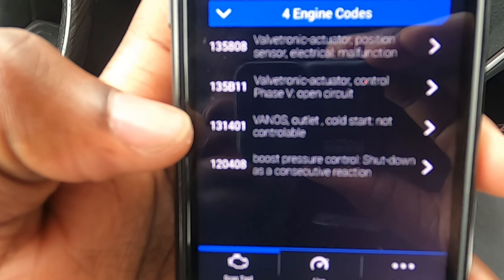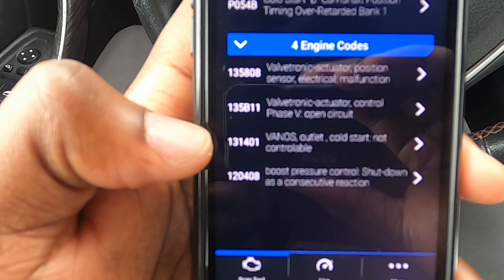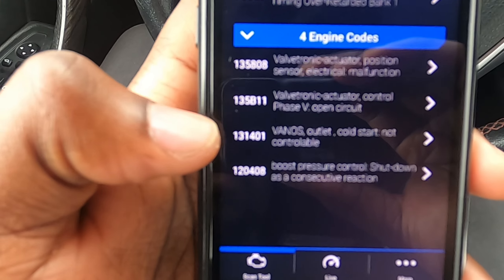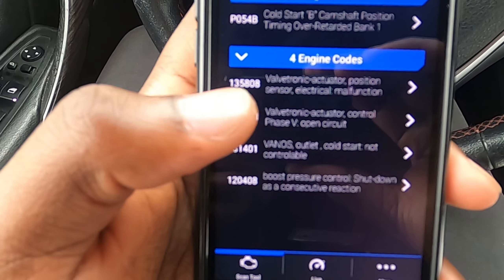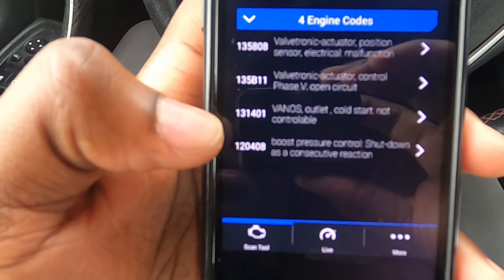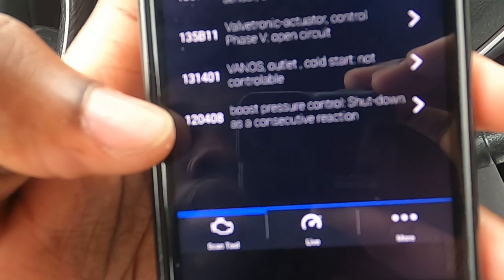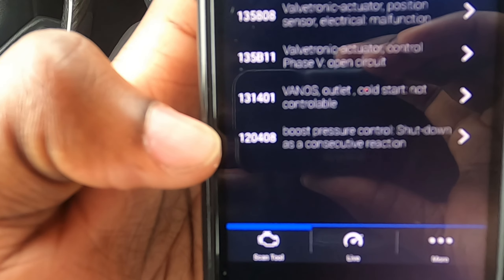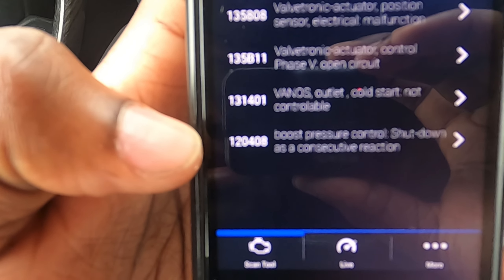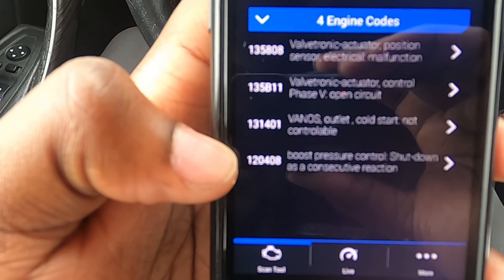The cold start fault happens right when you start the car up and it starts to act kind of janky. On these F30s, the timing and VVT go through some kind of phase every time you start the car. There's also a boost pressure shut code. After consecutive reactions, this would trigger the actual drivetrain malfunction warning.